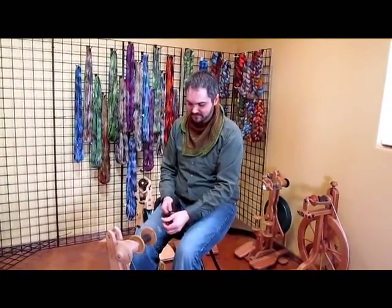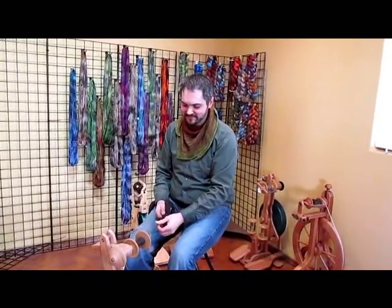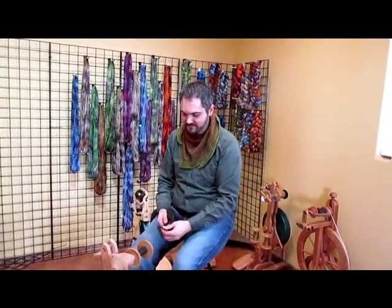This wheel is available on dazzlersbest.com and with the purchase of the wheel, you get a free wild flyer. Be sure to watch our next segment in which Jonathan will explain spinning yarn on the Rose wheel as well as the wild flyer.